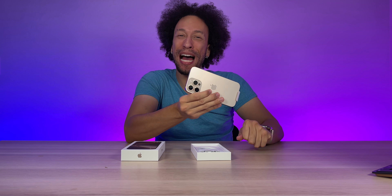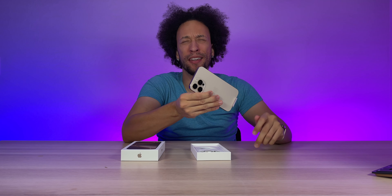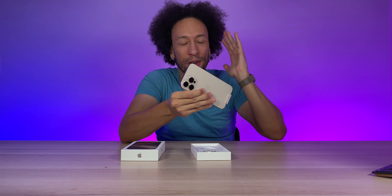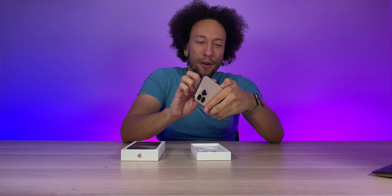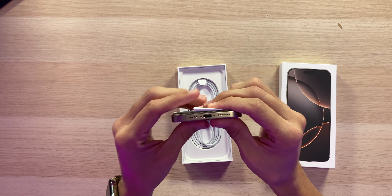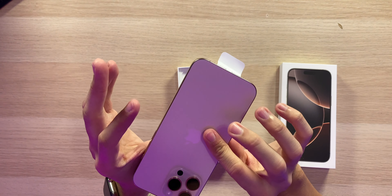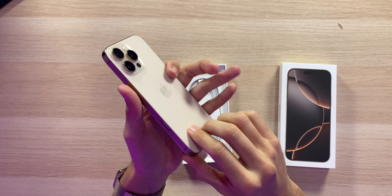Over here we've got the action button. Over the last year on the 15 Pro Max, I pretty much never used it — I set it up to translate but it's really clunky and sometimes doesn't even work. We also have the volume rocker, and down on the bottom a USB-C port with USB 3.0 speeds, microphone, speaker, and all that good stuff.